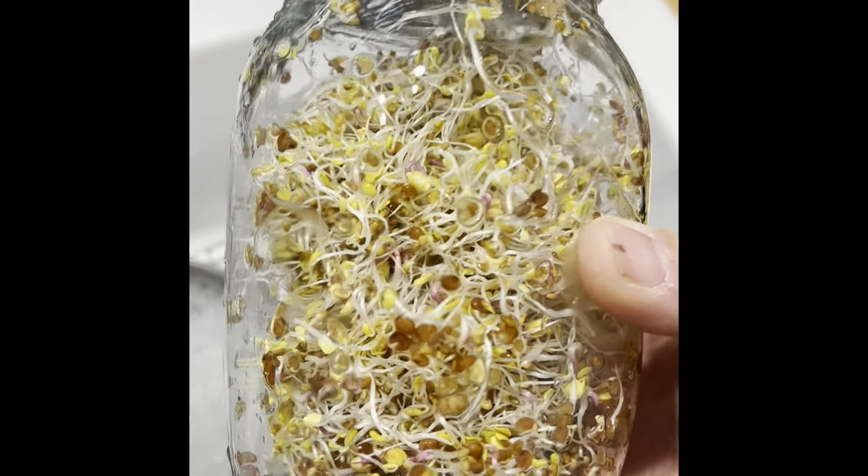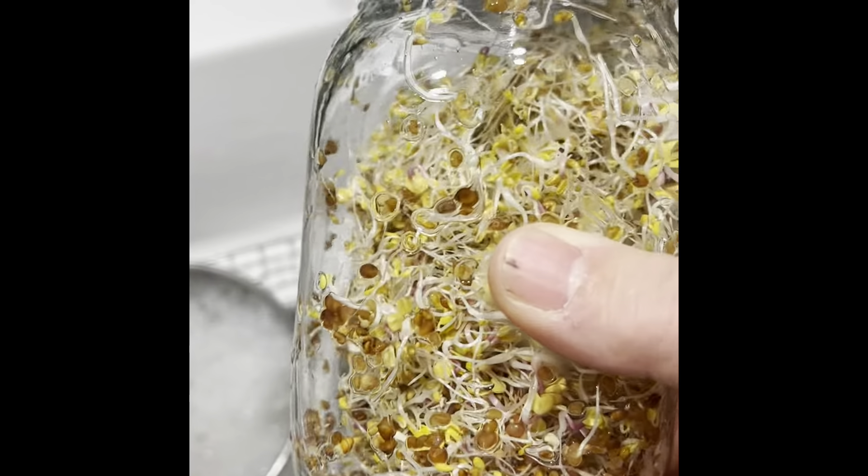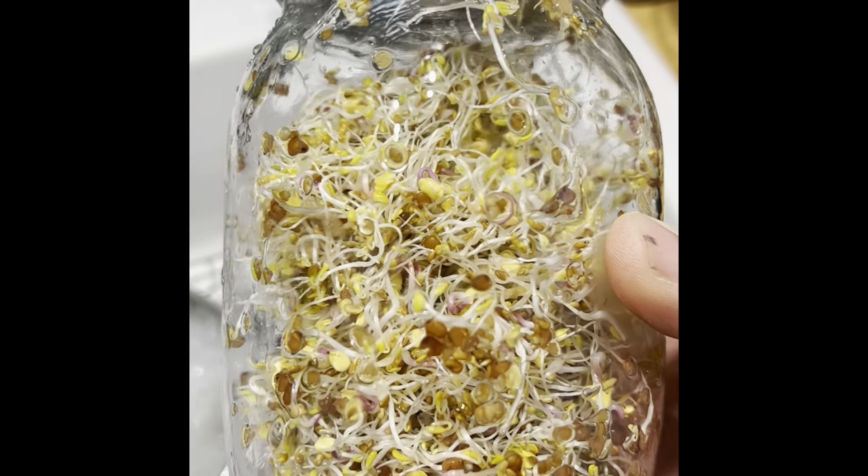Morning of day three, did the two rinses, now put the blackout shade back on and let it rest again. Day four AM rinse — you can see the bottle's getting more full. Put the blackout shade back on and put it back on its resting spot.